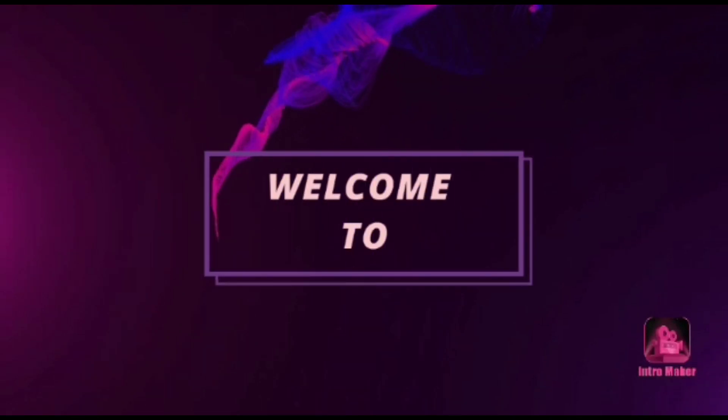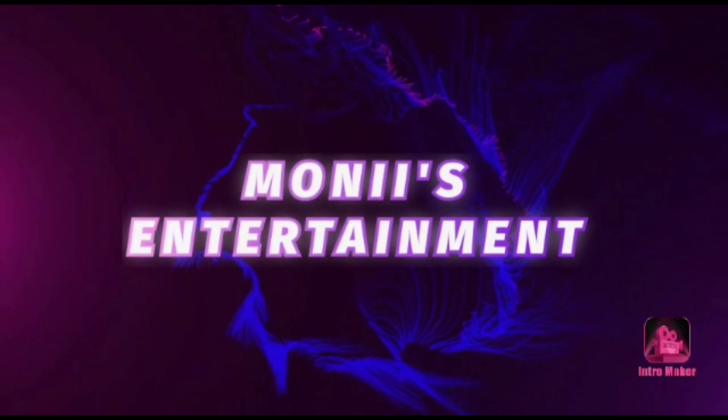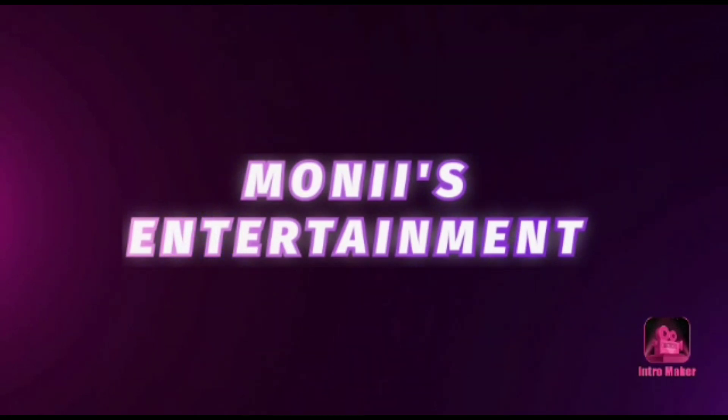Assalamualaikum viewers, how are you? I am totally fine and welcome to your channel — Oni's Entertainment YouTube Channel.